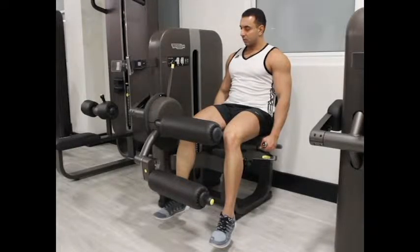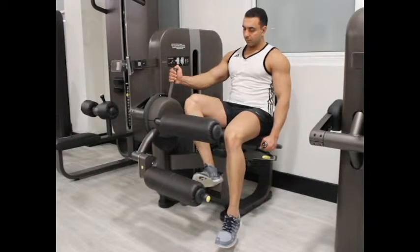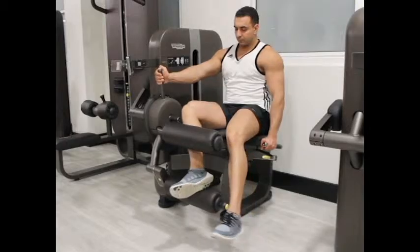To begin, adjust the machine lever to fit your height. Sit back on the machine with your back against the support pad. Put the back of your lower leg under the calves on top of the padded lever and secure the lap pad against your thighs just above the knees.